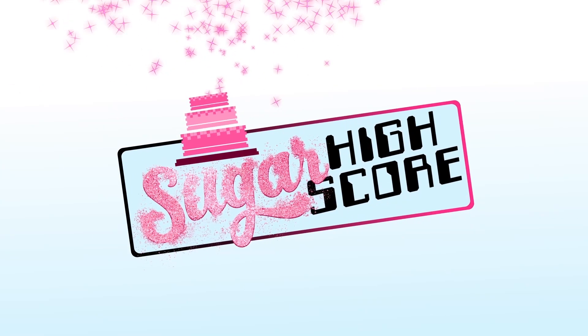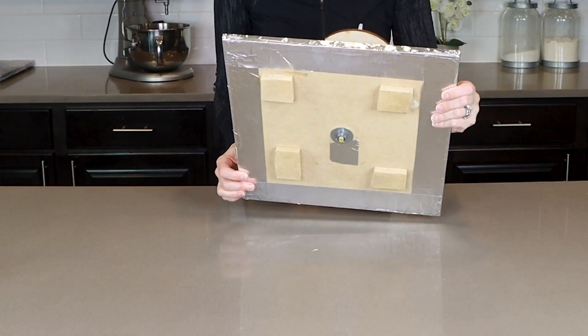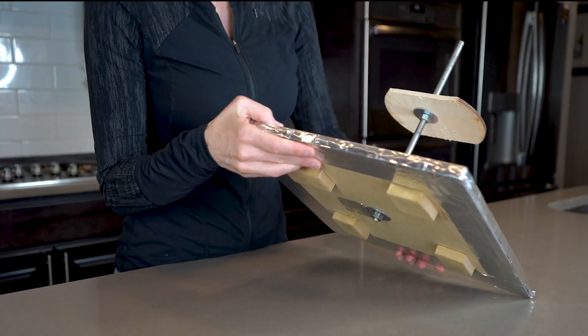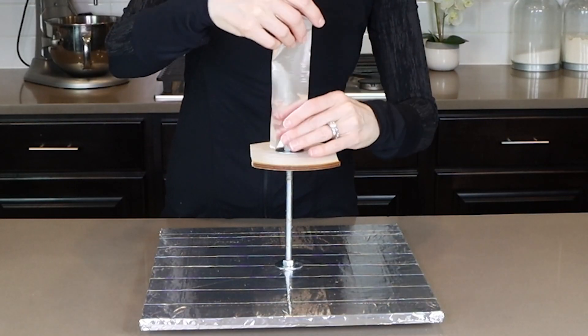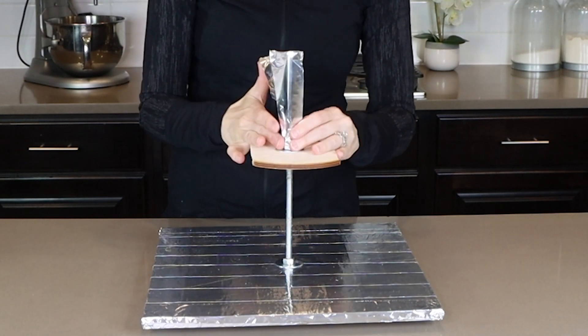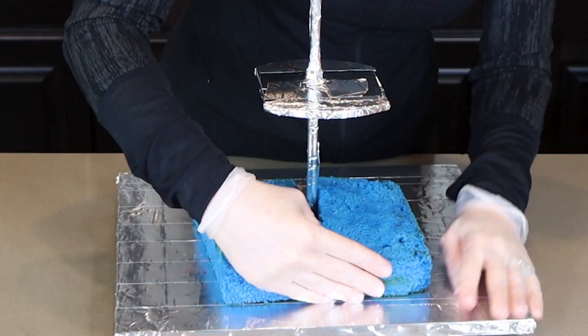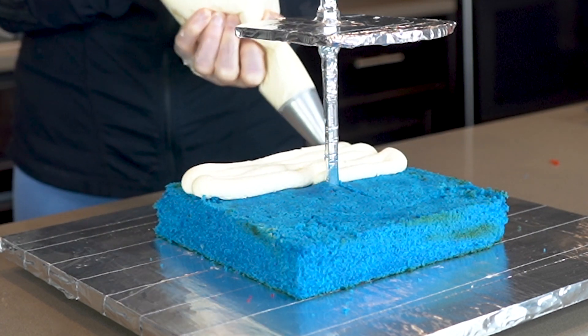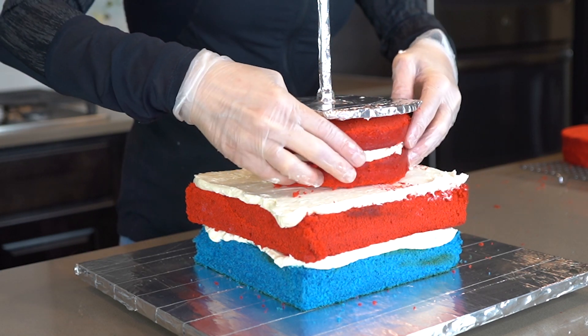Let's get started on my very cool and handsome Sam Wilson Captain America cake. Let's start with my cake structure. This structure is an MDF board and I have a threaded rod going through the center. Then I have a smaller board which is going to hold up the head — you'll want to go ahead and get everything covered and food safe. I'm using a red, white, and blue vanilla cake for this one, starting with his body and working my way up to his neck.